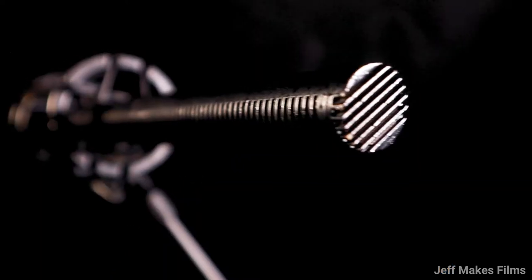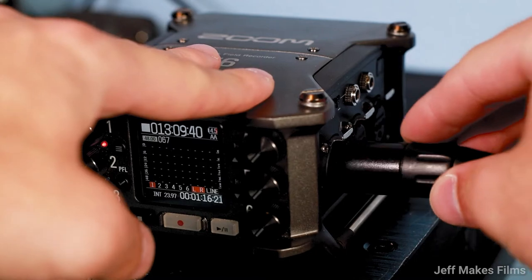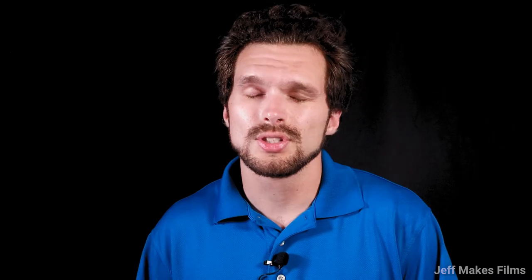This microphone also includes an ultra-flat frequency response. I usually have my Deity S-Mic 2 connected to my Zoom F6 via XLR cable. The Deity S-Mic 2 does a fantastic job taking care of that excess noise so you don't get any sound frequency issues.